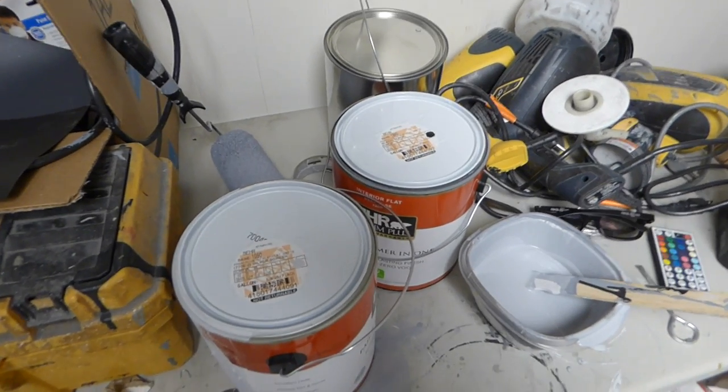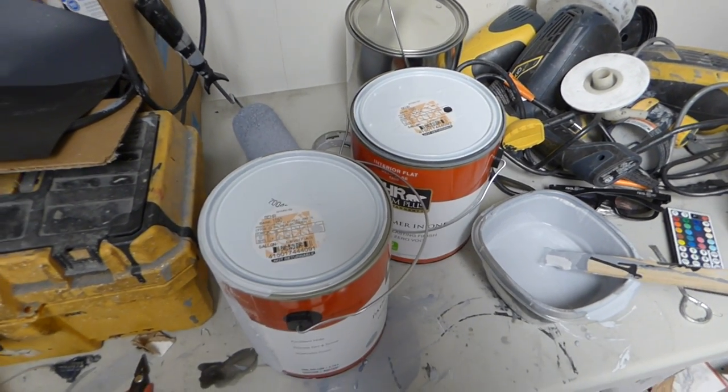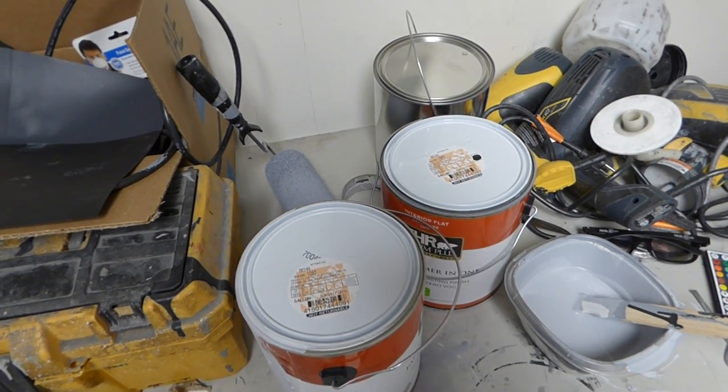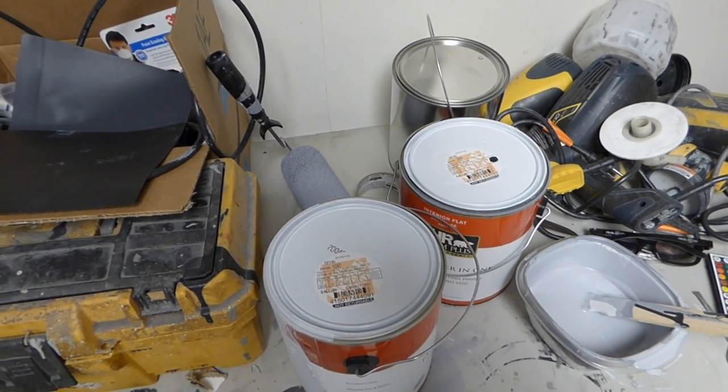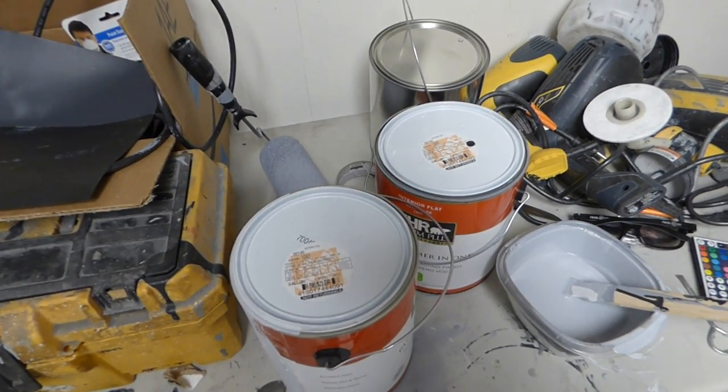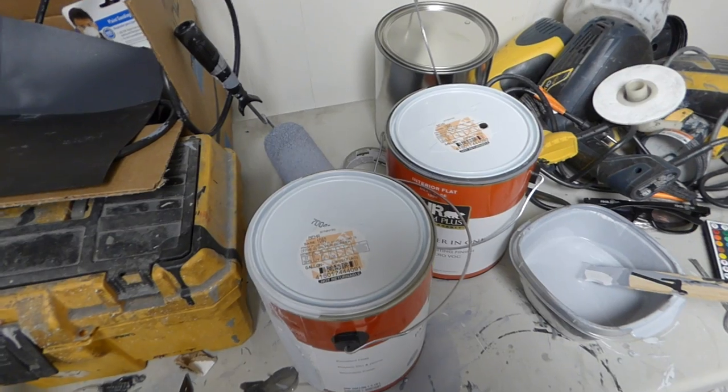So I'm going to show you guys how to make a cheap screen paint. This is for those of you who just want a cheap, thick screen, something you can throw up on your wall — you don't care if it fades out, you don't care if the color is a bit off. You just want something for a quick fix.